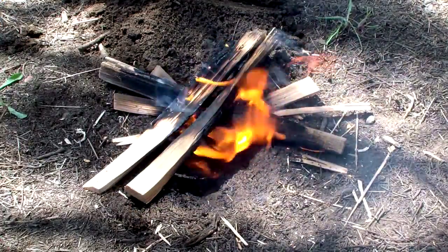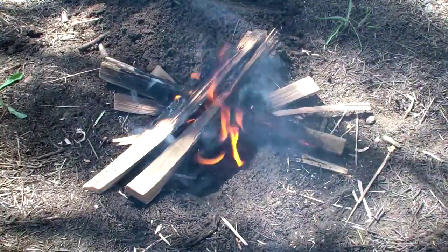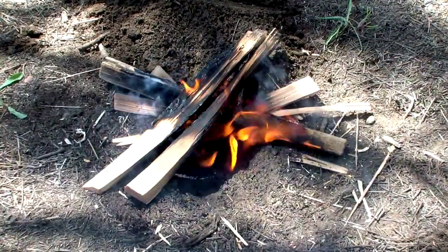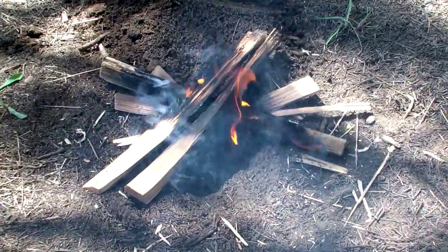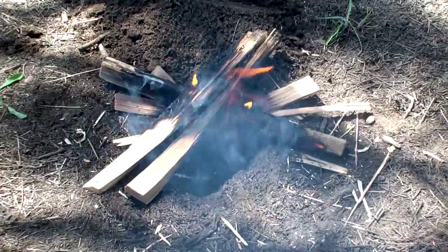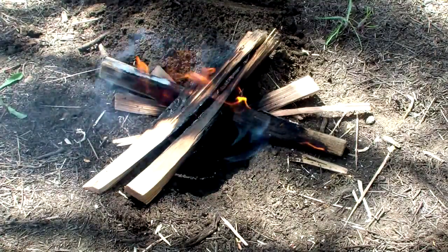I'm going to leave the video running and let it burn down to where they say it burns to ash. Depending on how long this takes, I may cut away and then when it burns out to ash we'll showcase that.